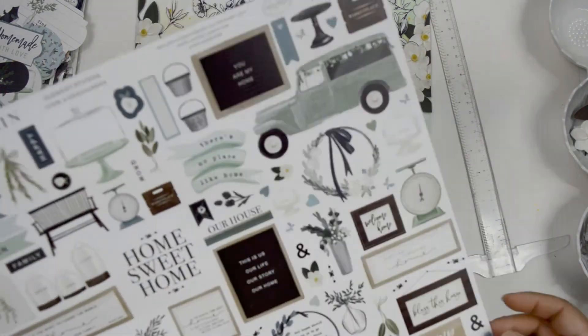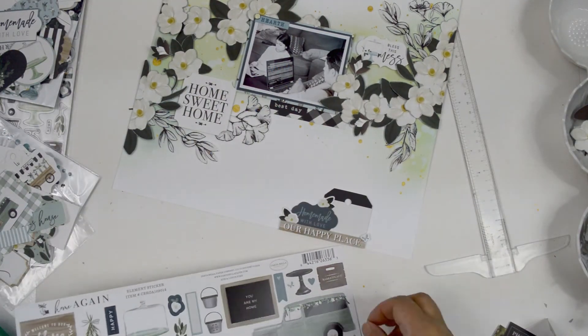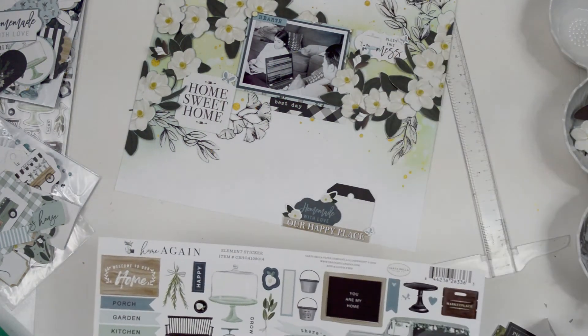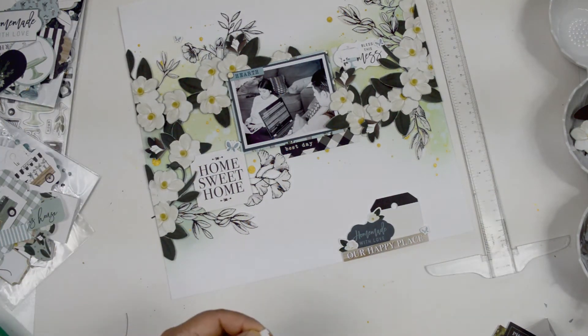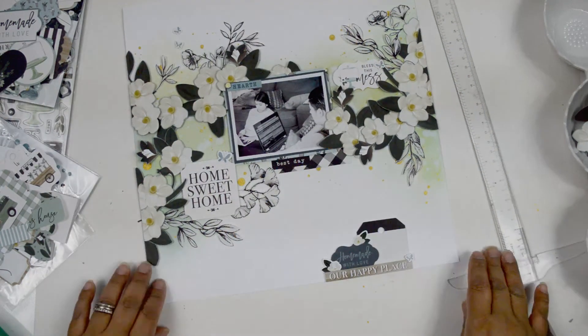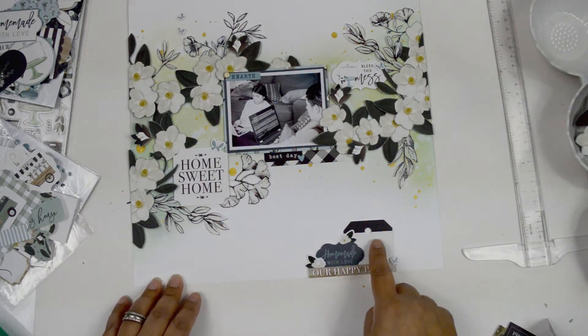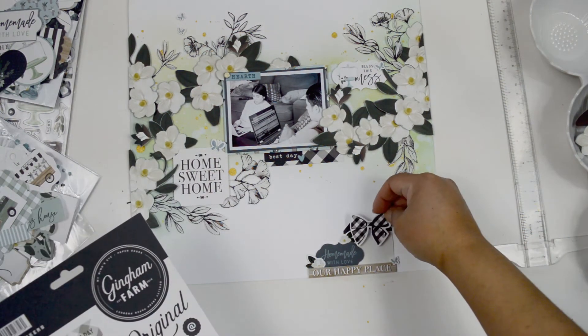I thought about adding more flowers but it made the layout too clunky, so instead I'm adding tiny flowers from the sticker sheet of the collection. I also found little blue butterflies on the sticker sheets and I'm adding them throughout the major clusters to connect everything and help with the sweeping motion. I'm placing two butterflies at the top left corner of the layout, then adding a chipboard that says 'grow' in between them to elongate the layer and balance the bottom cluster.